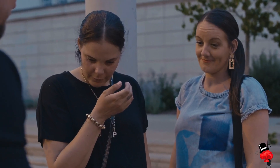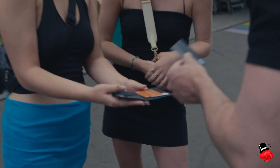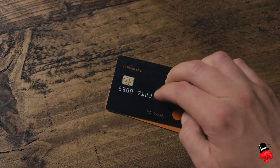Whether you're a beginner performing for family or friends, a social media magician performing directly to camera, or even a working pro looking to add something organic and relatable to your act — Overdraft is for you. What you'll find here is quick-fire, impact-driven magic fuelled by a powerful set of gimmicks that fit inside a single slot of your wallet.